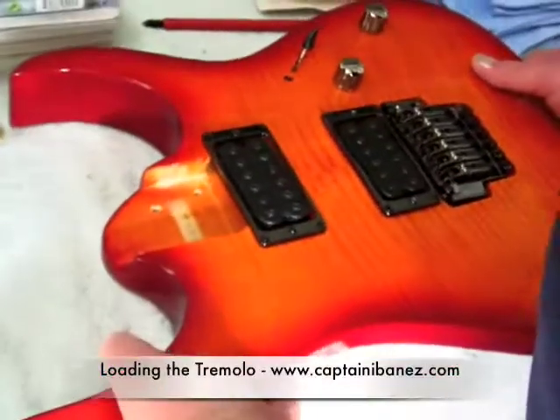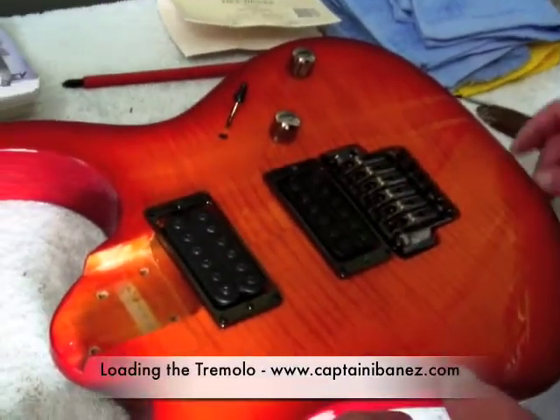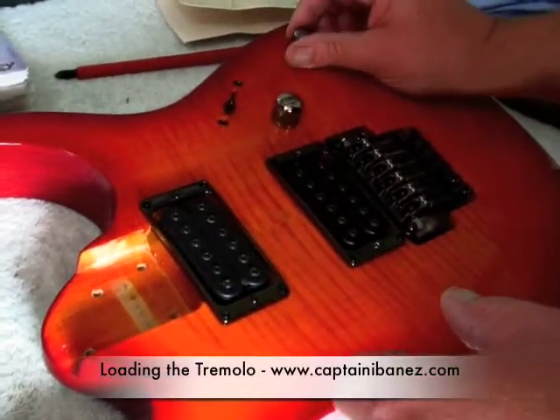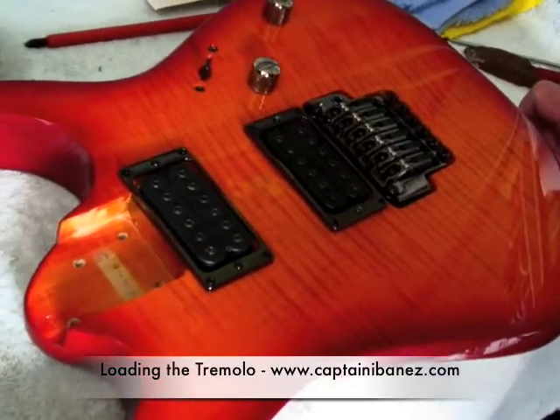We've got our pickups in — they're all in and done. How'd you go with the five-way switch? Yeah, she works. When we tested it with the tapping, the pickups — that worked. I'm sure that was all right.